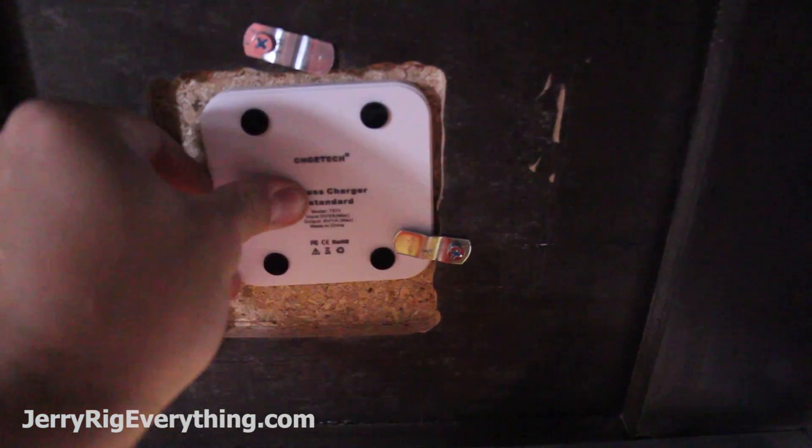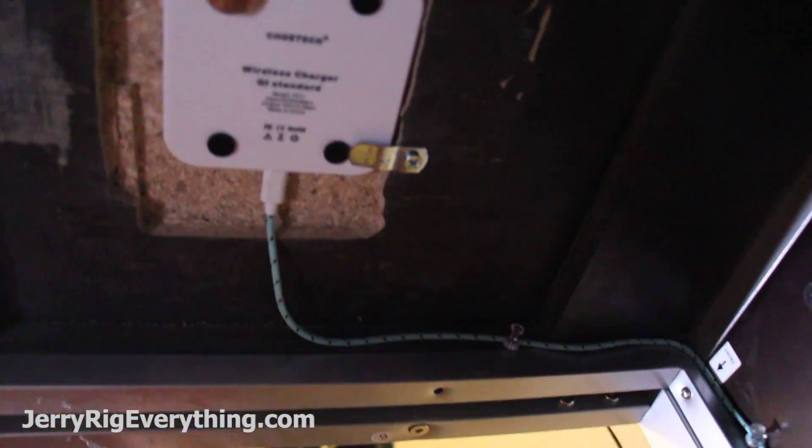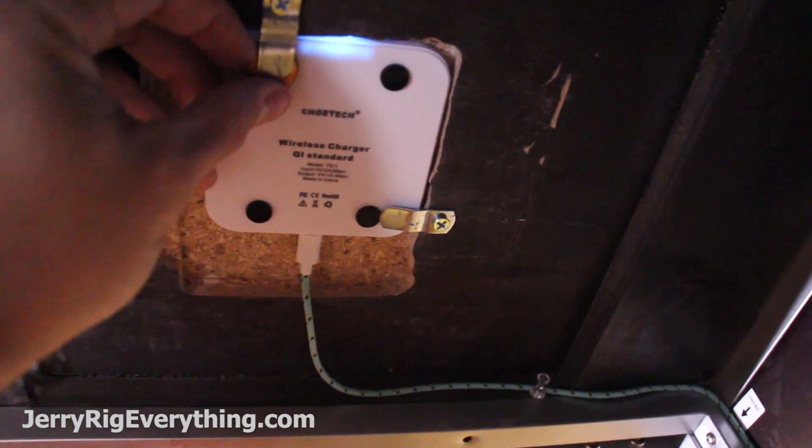I screwed some metal latches into place to hold the charger. I cleaned up the charging pad cable and added a few pennies to the charger so it would be tied up against the top of the desk. You can always make yours look less jerry-rigged if you want.